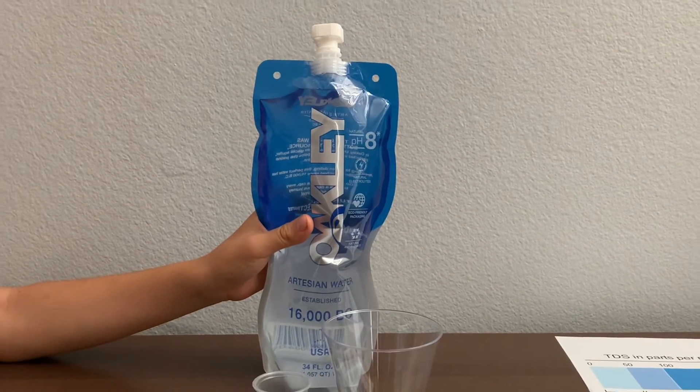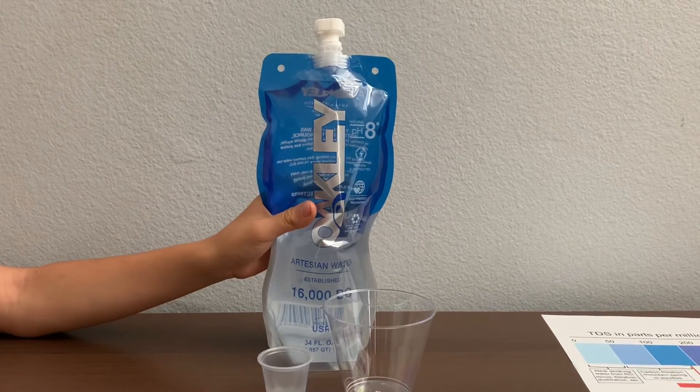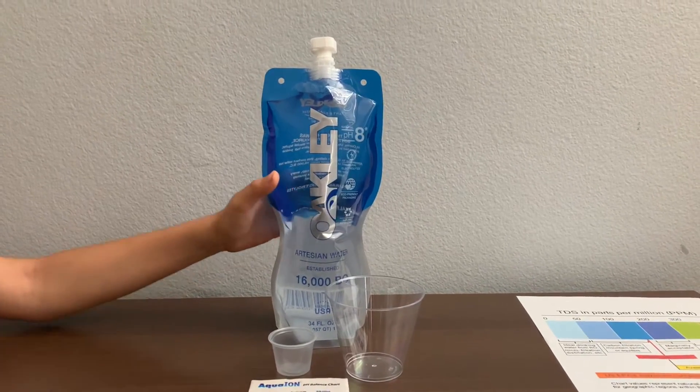It's sold at Glazier's Market in Utah for $1.79. Let's test the pH and TDS.